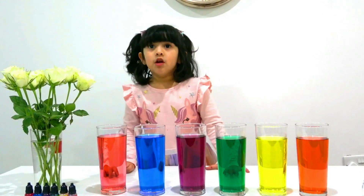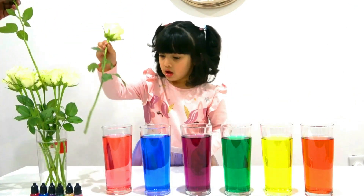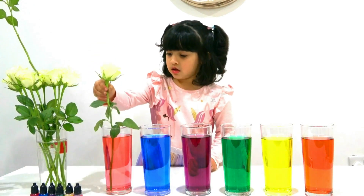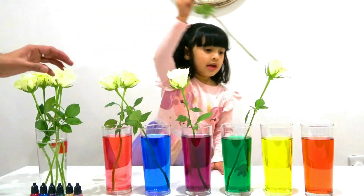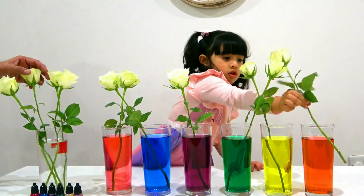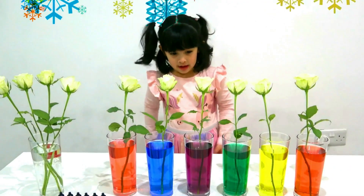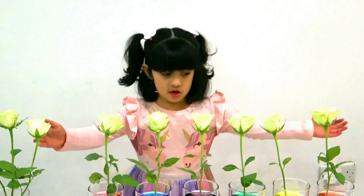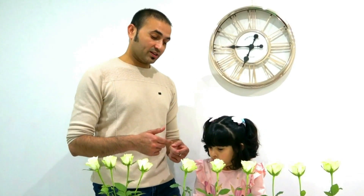I'm going to put roses in some glasses. All my flowers are ready now. I'm going to put all my flowers. You've done a wonderful job. Thank you. Okay, now we will keep this flower for 24 hours, and we will check their color tomorrow evening at the same time. Yeah!